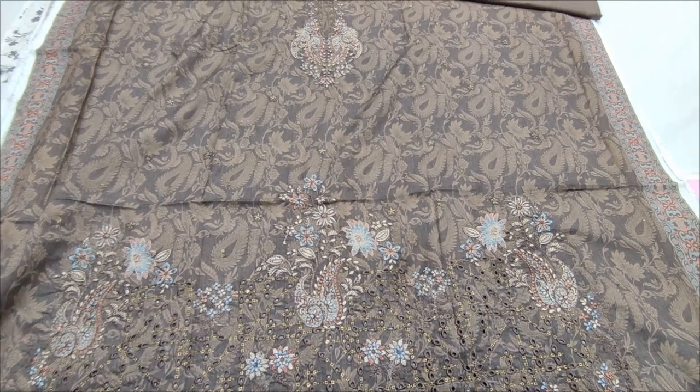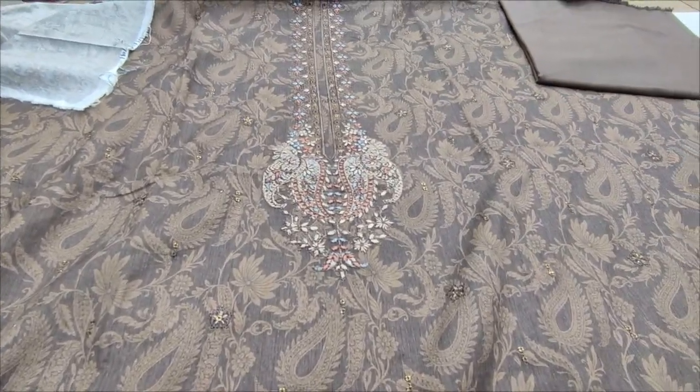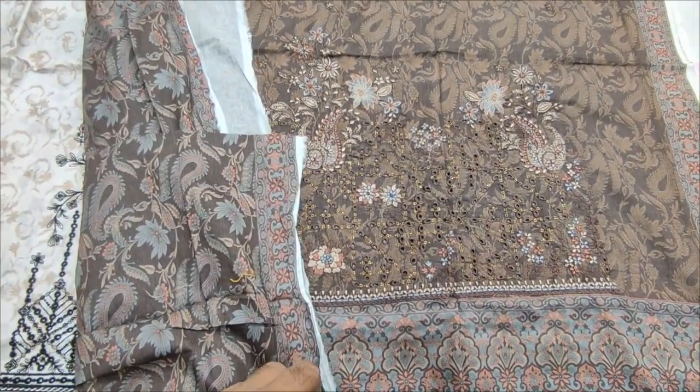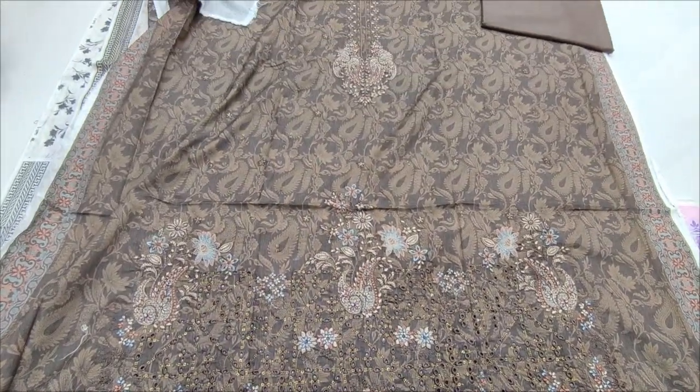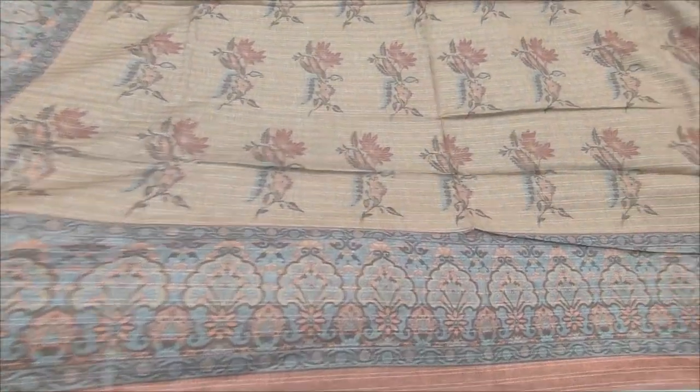Printed lawns, brink set. They are also a new design. Printed lawns, plain trouser. Fronted boundary, backhand sleeve is printed.